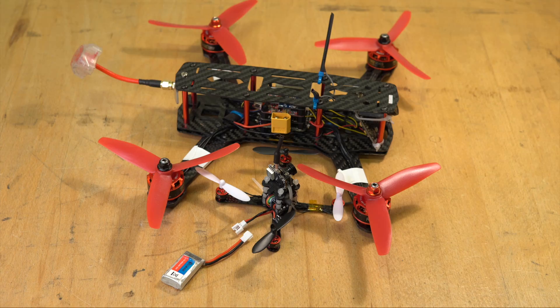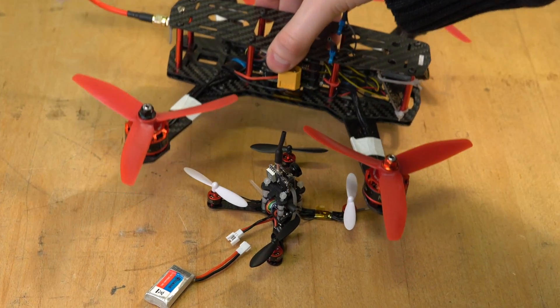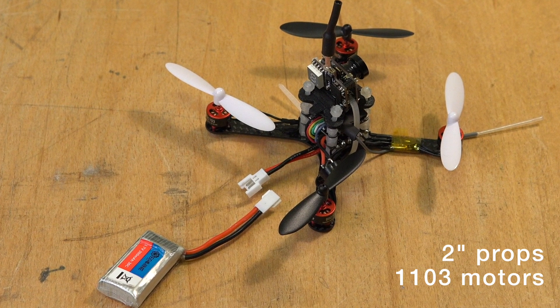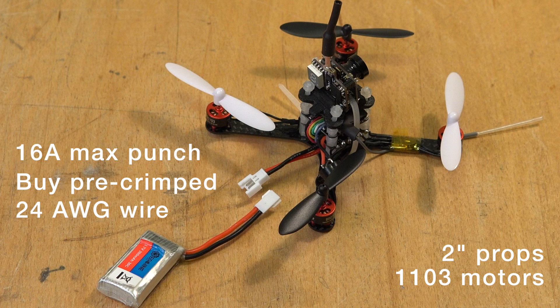In conclusion, the Molex is a very viable connector for ultralight drones with 2-inch props or smaller, tiny motors like 1103s, and basically any drone that takes less than 16 Amps in full punch. Just be sure to buy these connectors pre-crimped with 24 gauge silicon wire.